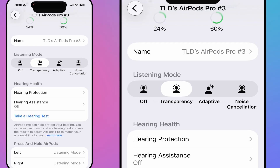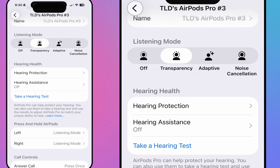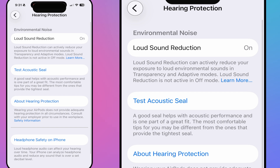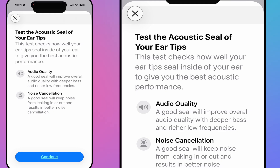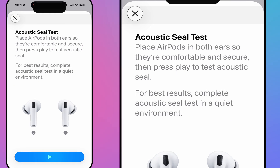Transparency sounds much better on the Pro 3 than the Pro 2 — I can already hear the difference. Under hearing health, there's hearing protection, hearing assistance, and a seal test to check if the fit is good. I use my AirPods Pro at weddings as a wedding videographer to protect my hearing from loud DJ speakers, so this feature is very valuable.